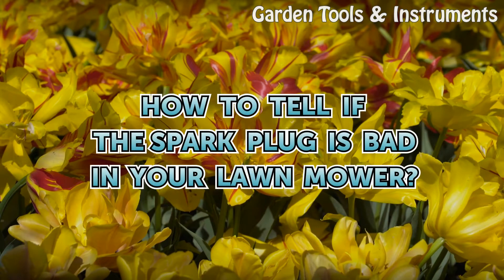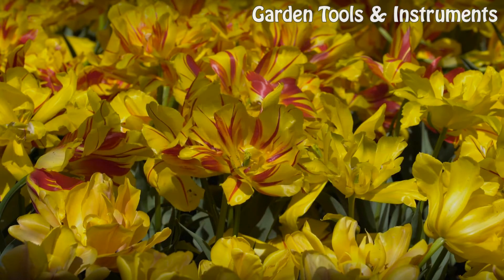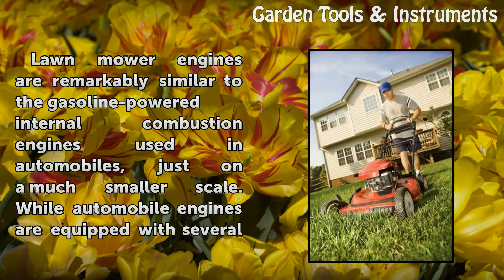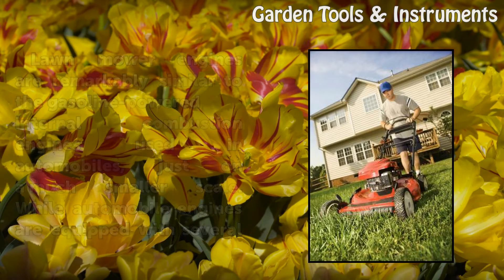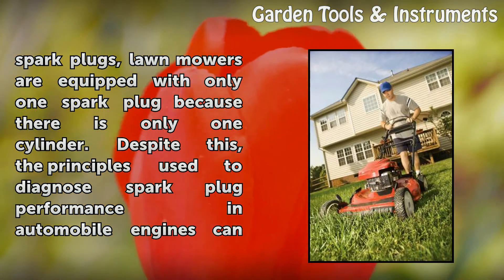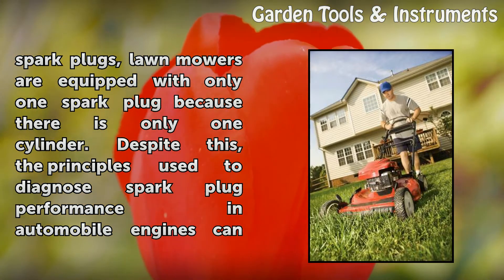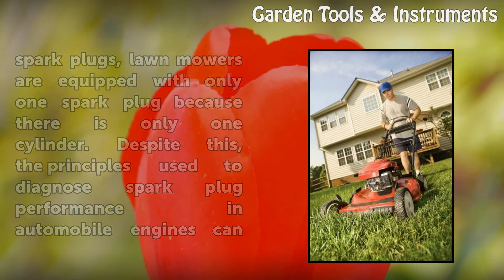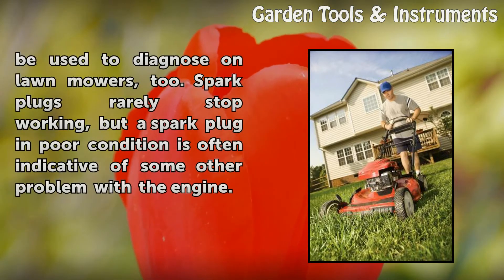How to tell if the spark plug is bad in your lawn mower. Lawn mower engines are remarkably similar to the gasoline powered internal combustion engines used in automobiles, just on a much smaller scale. While automobile engines are equipped with several spark plugs, lawn mowers are equipped with only one spark plug because there is only one cylinder. Despite this, the principles used to diagnose spark plug performance in automobile engines can be used to diagnose on lawn mowers, too.